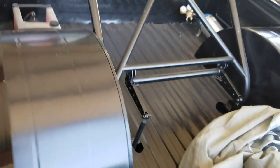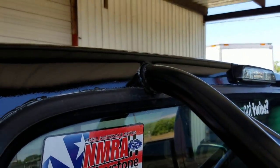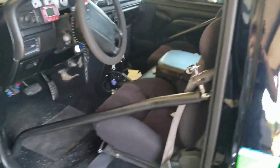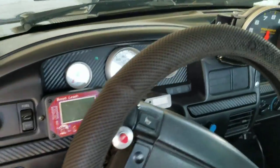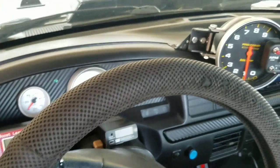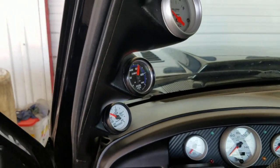Wheel tubs and a roll bar welded in — the roll bar goes through the cab. Interior. Gauges — the boost gauge won't stay. The boost gauge belongs to a buddy of mine, so it won't stay.